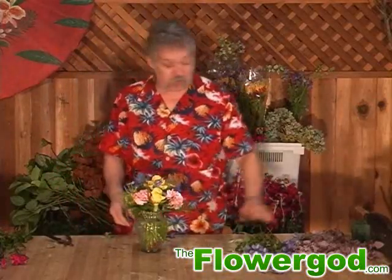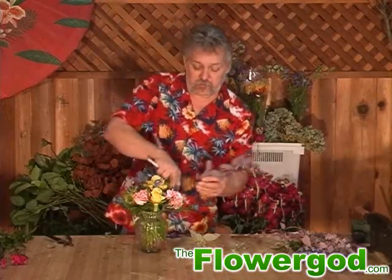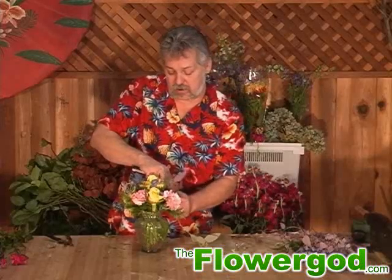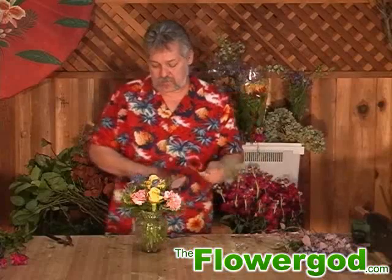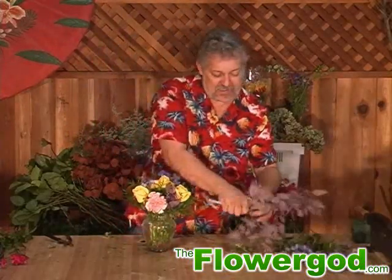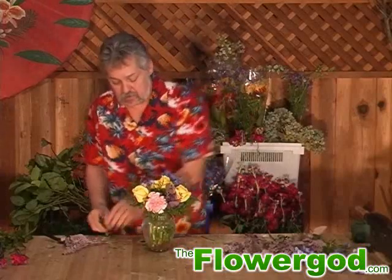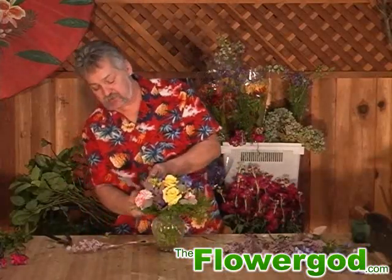Now we've got our main flowers. I'm going to add a little bit of seeded wax. This is one of my favorite — it just adds a little bit to a bouquet. You have the seeds and you have the petals. If you go to your flower shops, you can often get this in different colors — fall colors, browns, reds, and purples. Most shops carry the green. This is just an accent; you don't want to add a whole lot, just enough to give a little texture and a different shape with your foliage.